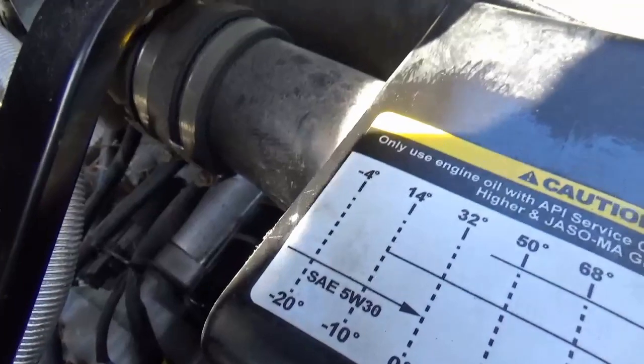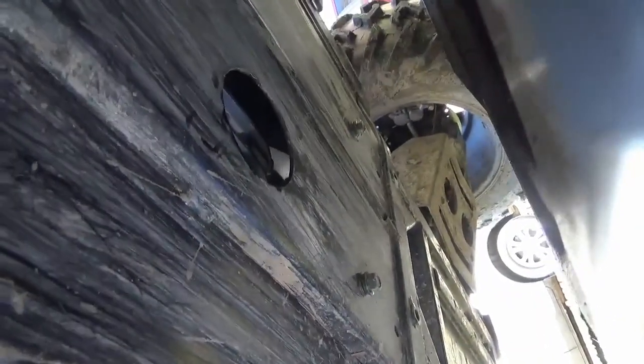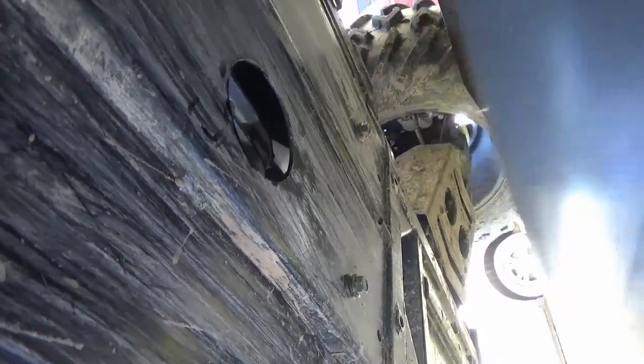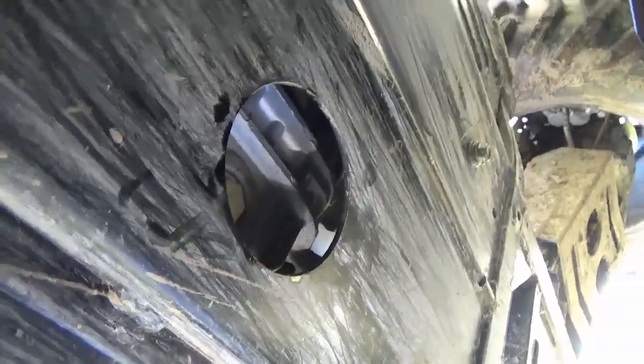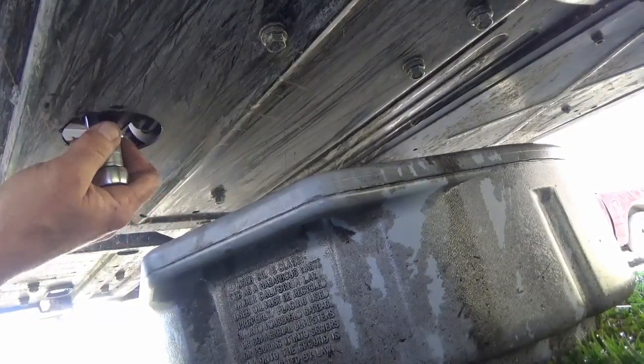Now we're under the machine and the drain plug access in the skid plate is located just about the center of the machine — it's easily identifiable because it's a big round hole. That's the drain plug and it's a 19 millimeter. I really recommend using a six-point socket because if this is going to be ridiculously tight you don't want to round this off.